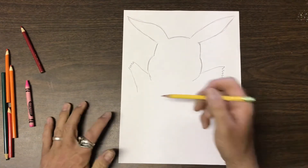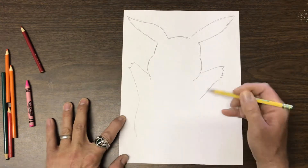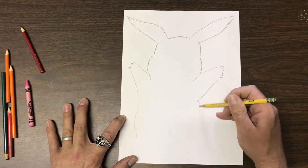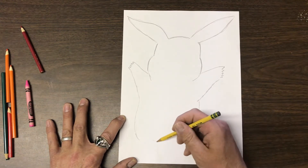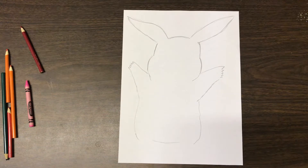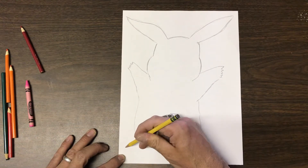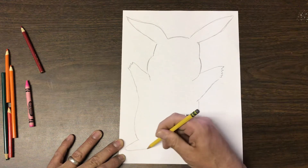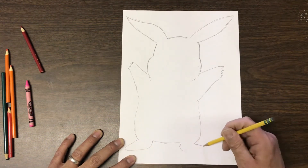Now let's make the body. The body gets a little wider down here, and the bottom sits about here — not too bad. Then we're going to make his feet. I'm always sketching, trying to find that right line — I don't always get it right away.